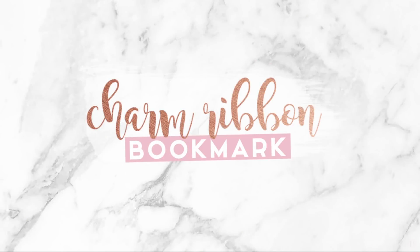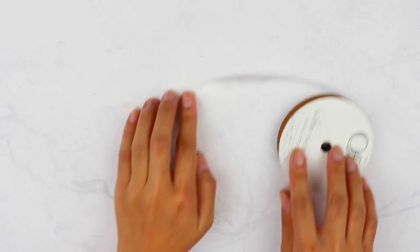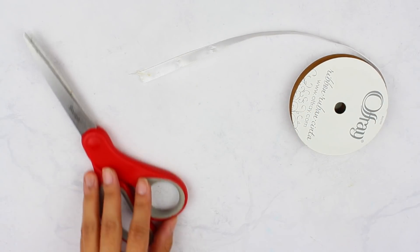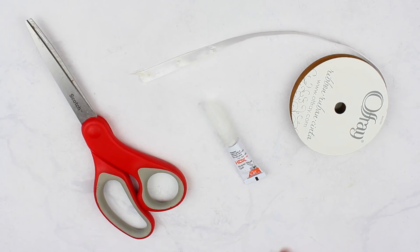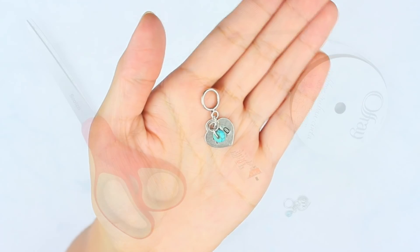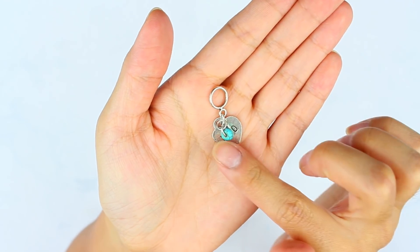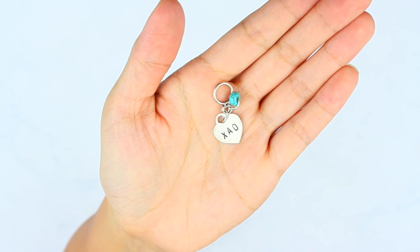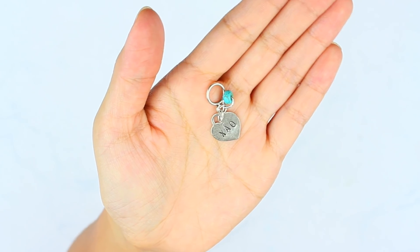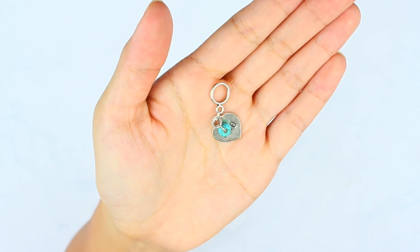This next DIY is a charmed ribbon bookmark. This one was really easy to make. All you need is some ribbon, a pair of scissors, super glue or a hot glue gun, and a charm piece. My charm piece is actually from an old necklace and body chain — I just put them together with a couple of jump rings. This is a great idea to save money, so just go through some of your old jewelry pieces and make your own charm.